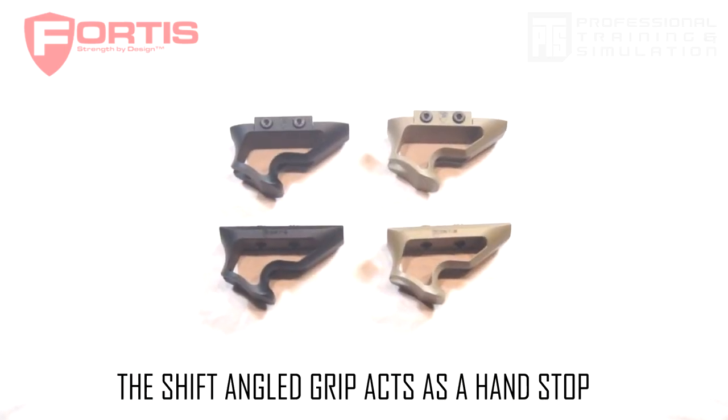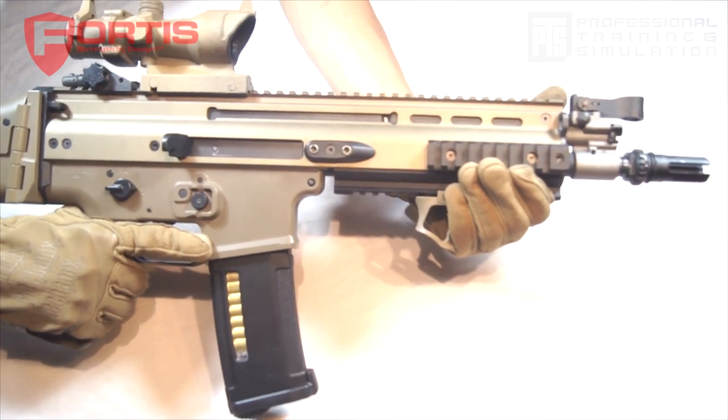For those looking for a more minimalistic approach, the Angled Shift Grip is an excellent choice.